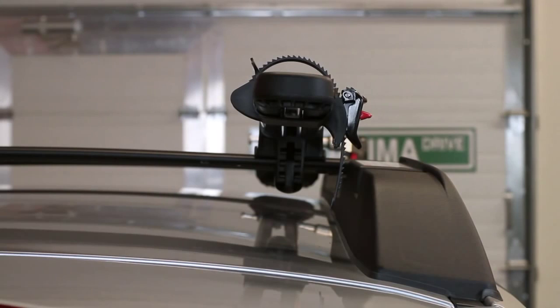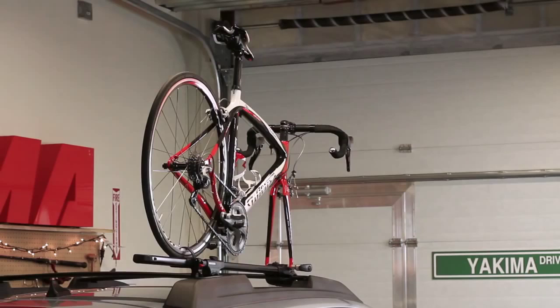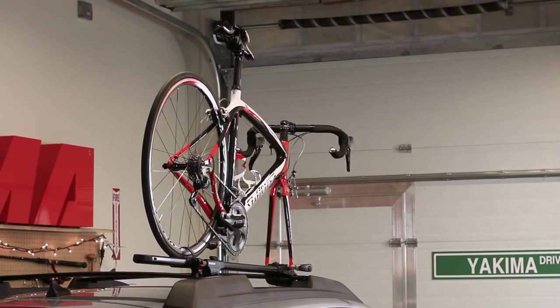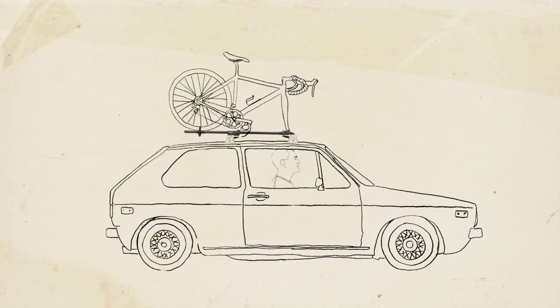That's the Yakima Forklift. And don't forget, the second Forklift is as easy to install and load as the first. Happy riding! Your favorite gear goes here, friends go here. Yakima — take more friends.